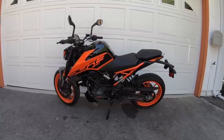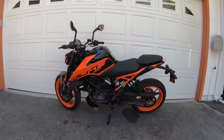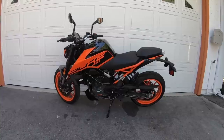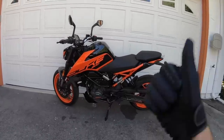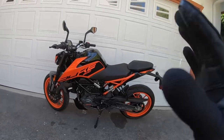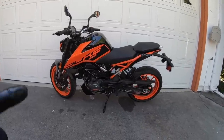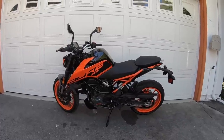KTM already had a very nice entry-level machine in the 390 Duke — why introduce an even smaller displacement 200 Duke? They wanted a motorcycle that was even easier to ride and even less expensive. While the 390 Duke's a great bike, it's still $5,500. This retails for $4,000 — $1,500 less expensive.